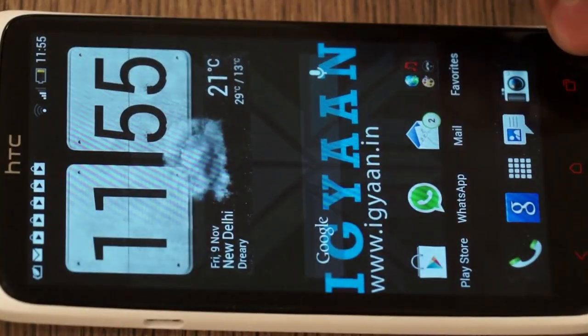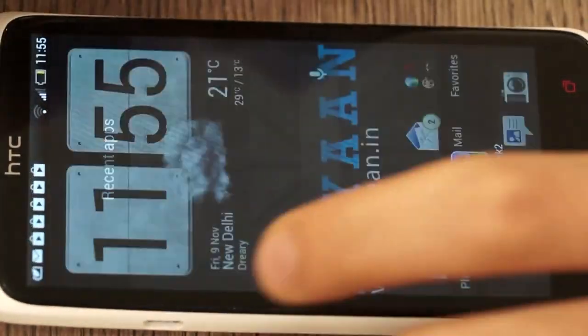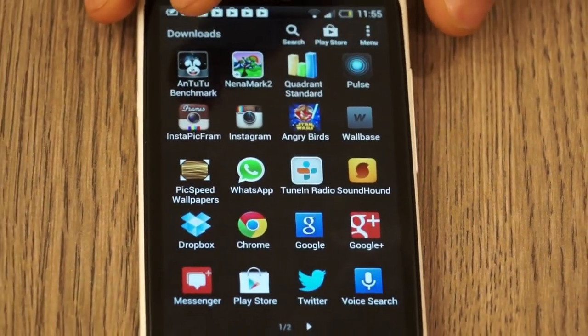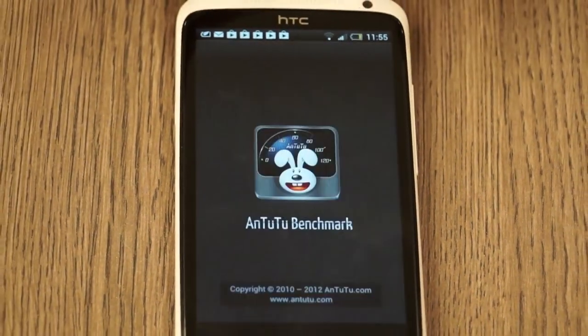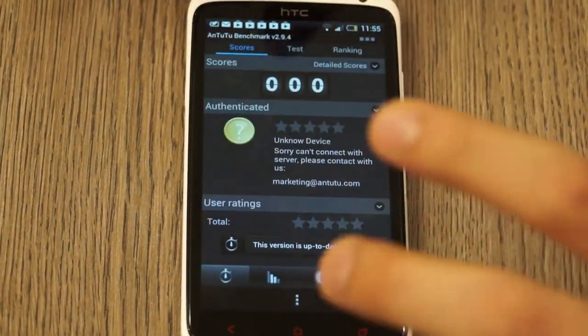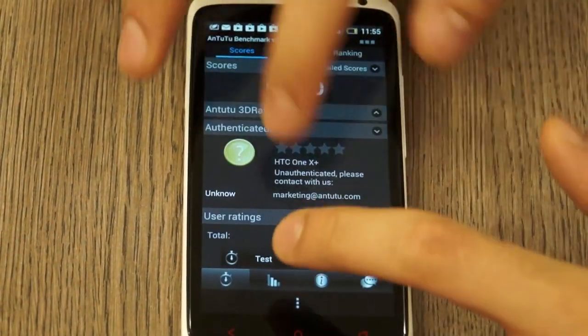I'm going to quit that as well. The last thing I'm going to do is run a full Antutu benchmark to compare it with the various other devices available in the market. I'll close that and run a full test.